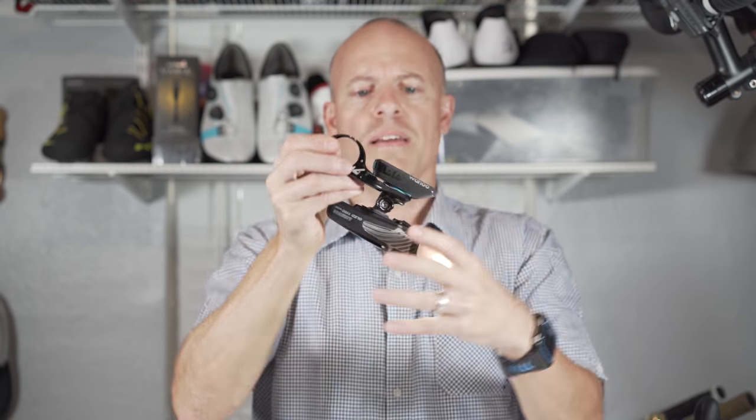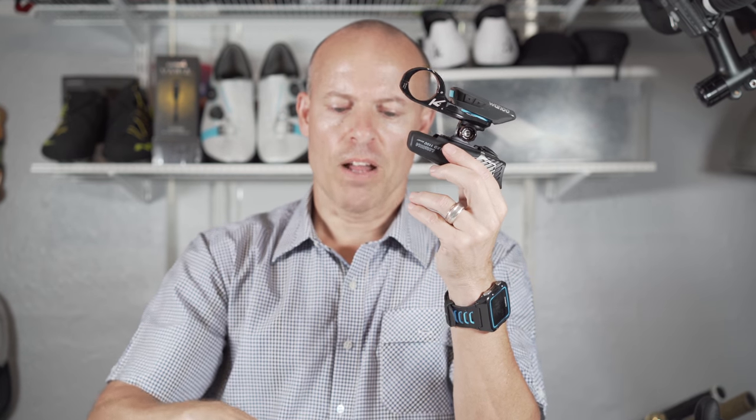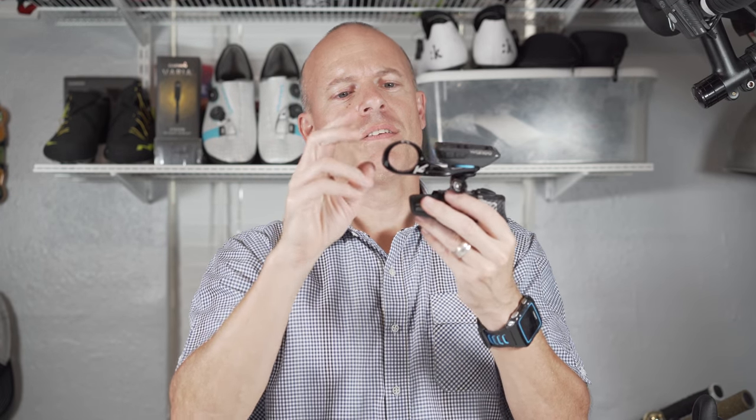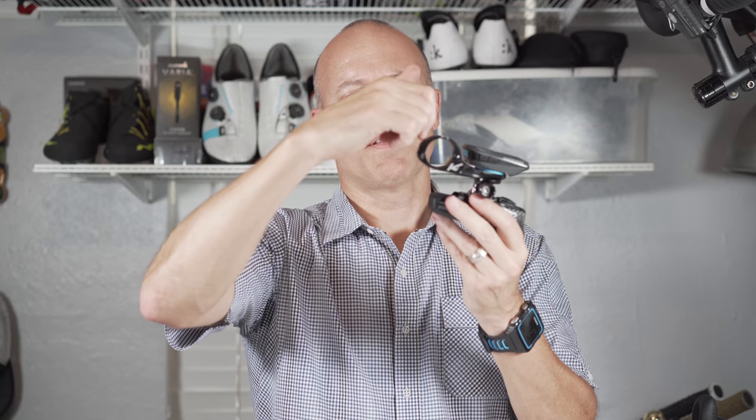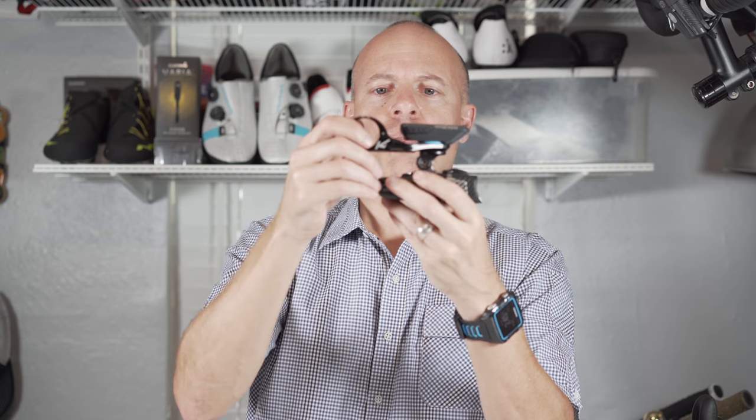The other thing is K-Edge used a 3mm bolt on the bottom here rather than a 4mm. So using a 4mm tool isn't going to work — I have to use a 3mm tool to tighten the bolt down. That actually might help with theft protection because 3mm is a little more difficult since most people don't carry a 3mm but they do carry like a 4, 5, and 6mm. The other thing I'm not a fan of is the bolt is from the bottom rather than from the top — it's just harder to mount when you're mounting it on the bike.